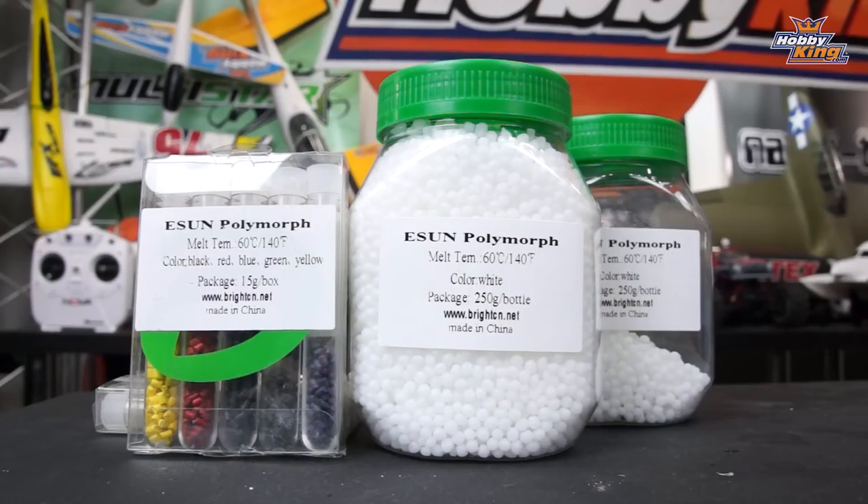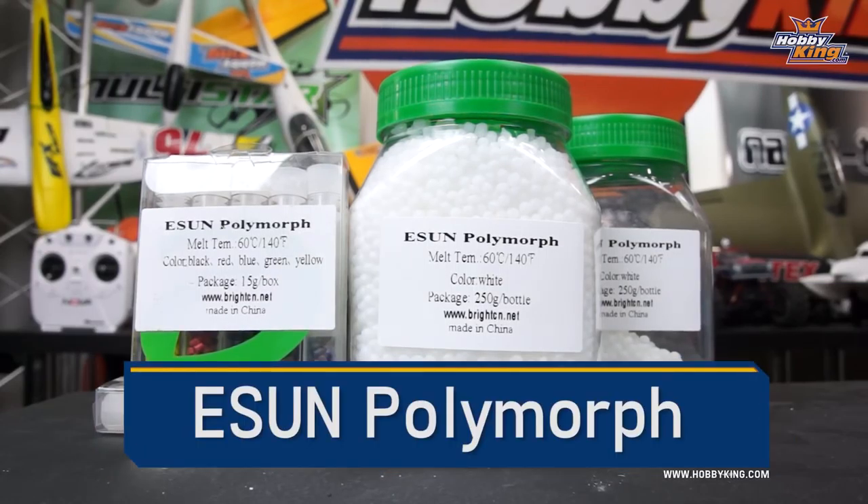Hey guys, Max with HobbyKing back here with another product profile for you. Today we're talking about eSun Polymorph. This is a thermoplastic polymer that melts at 140 degrees Fahrenheit or 60 degrees Celsius.